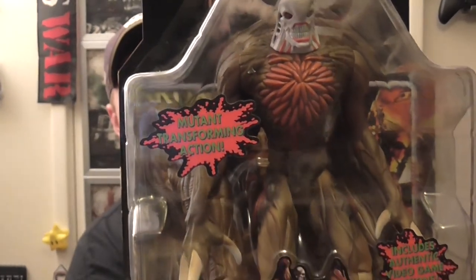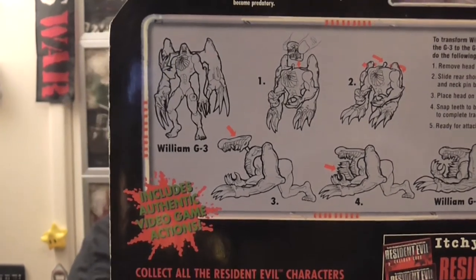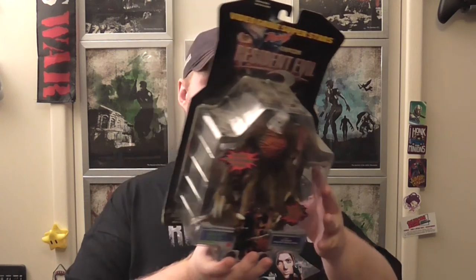Alrighty, last one I have for this set — I think I have them all, I'm not too sure. If I don't, someone let me know so I can finish the set. Just like Mr. X, they really went out of their way for this one — to make sure you got both forms. So this is Birkin with the dog form as well — it's almost like a transformer. You can have him as his normal sort of final stage, but then you can turn him into the G4 form. Really awesome detail. The human characters are a little bit, but the monsters just look amazing.